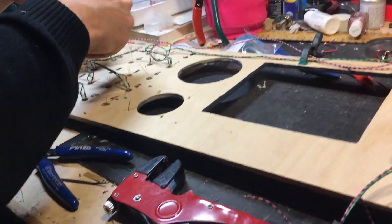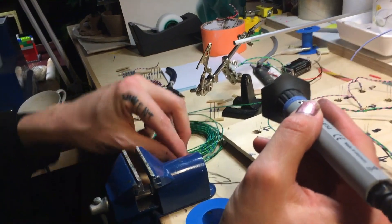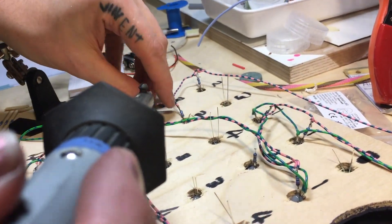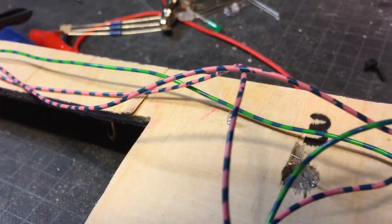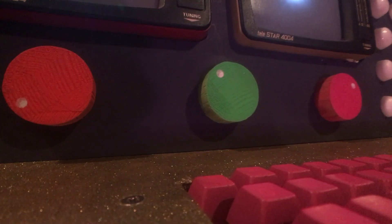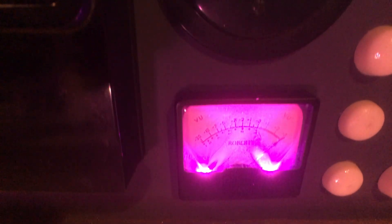I divided them up into four banks, which could each be switched on or off together, so it could all be synced up with the music in time. On the back, I had to solder all the banks together, which was quite a bit of work, but not too bad. Everything's numbered with a little resistor on each one as well. I made some dummy knobs and put some colored LEDs inside the VU meters.